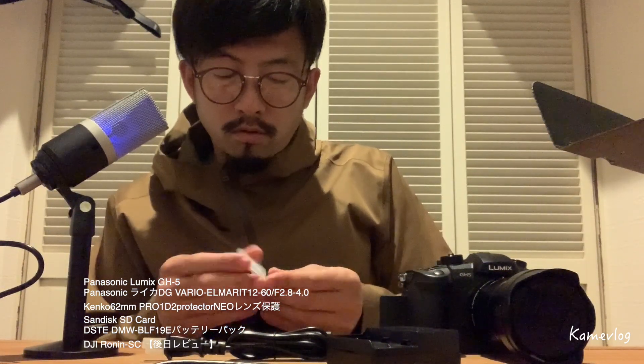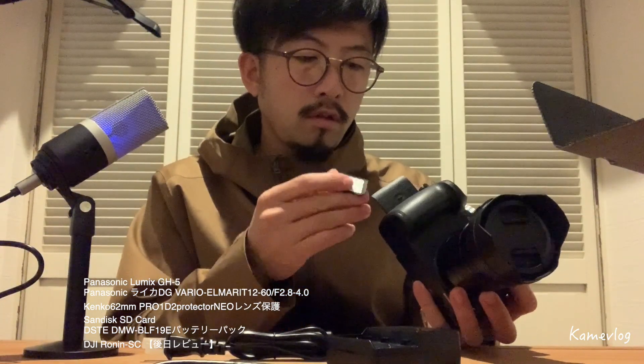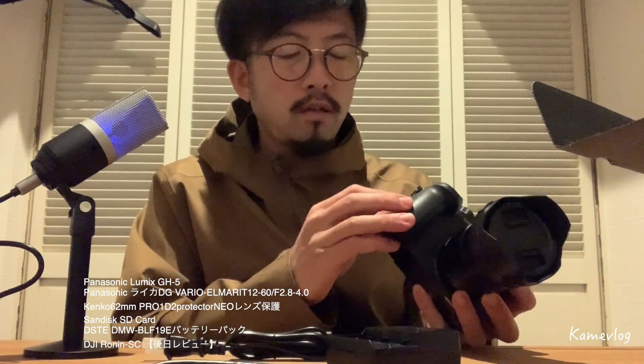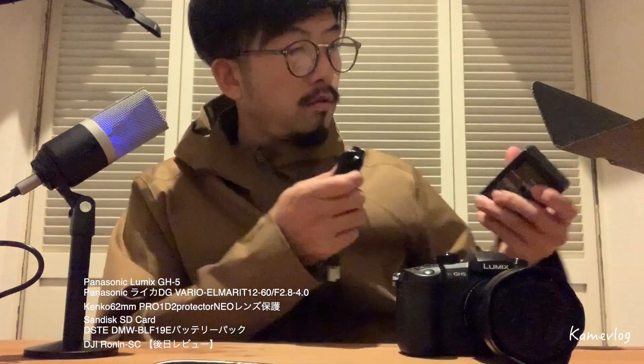えー、GH5はですね、なんと、メモリーカードが2つぶっこめるんですね。1つの撮影中に1個のSDカードが壊れても、もう1個の方に記録がちゃんと残るっていうので、ほんとプロ仕様みたいですね。撮影の時に、SDの不具合で撮れてなかったっていうのを防ぐために、2枚入れるようにしているということでした。まあ僕は、そこまではしなくても大丈夫かなーと思ってるんですけど。